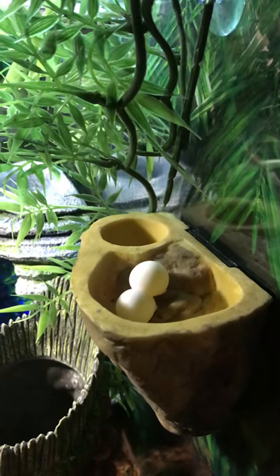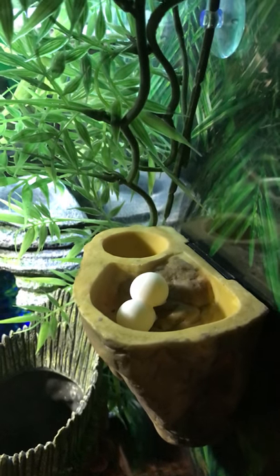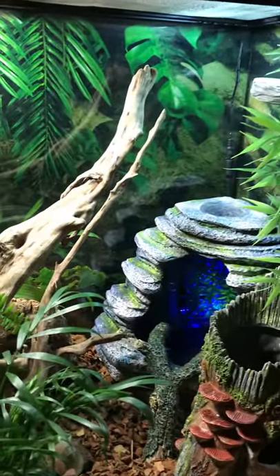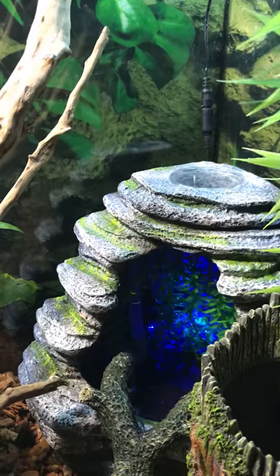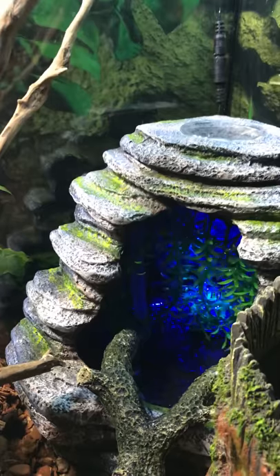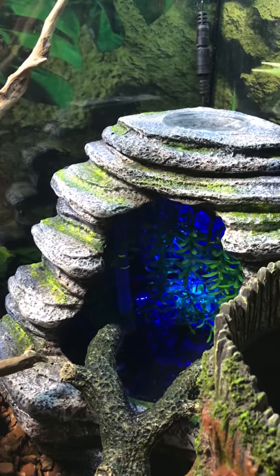They've been in here for about a week and they have decided they really like it, so they're still laying eggs everywhere. This is also a new water fountain from Zilla — it is awesome. I love that it shows blue at night so it's kind of like a moonlight.